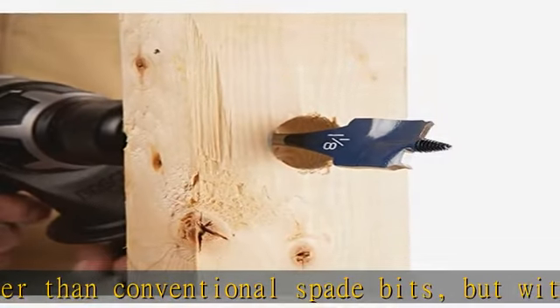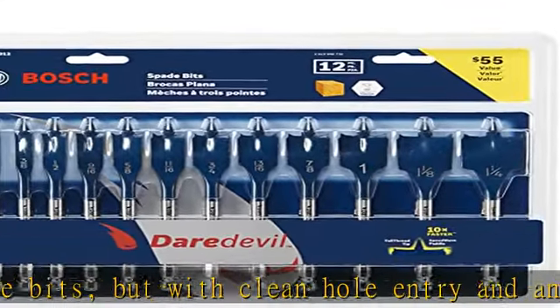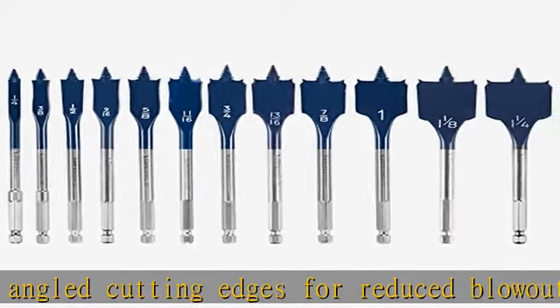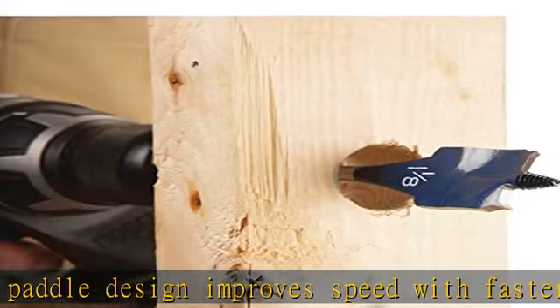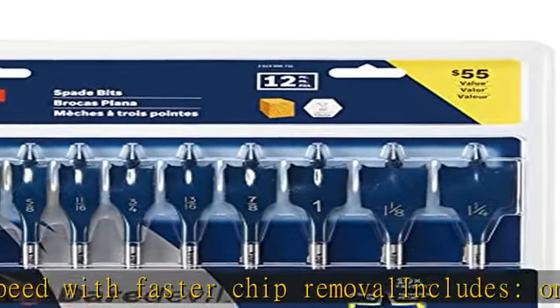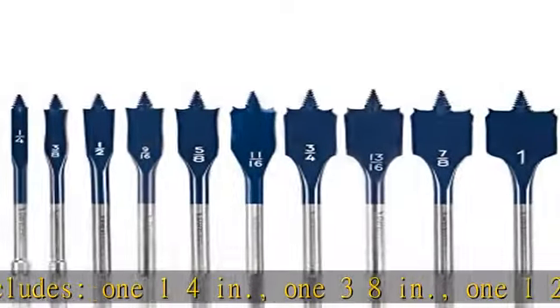Features 1/4 inch hex shank and fits a wide variety of drills. Full cone threaded tips and contoured paddles for speed drilling, delivering the fastest drilling performance possible through wood — up to 10x faster than conventional spade bits — with clean hole entry, angled cutting edges for reduced blowout, and contoured paddle design for faster chip removal.